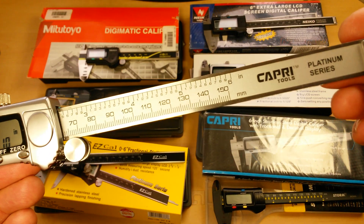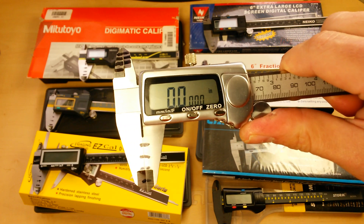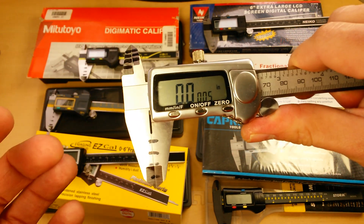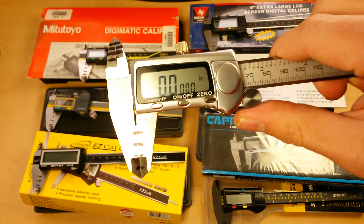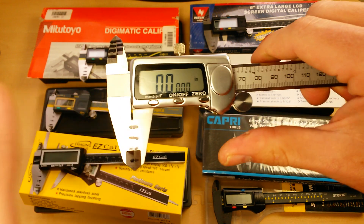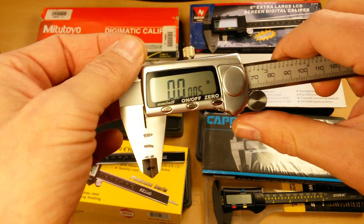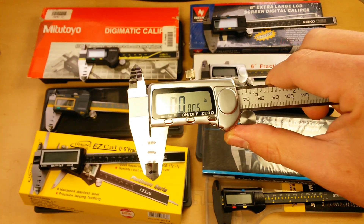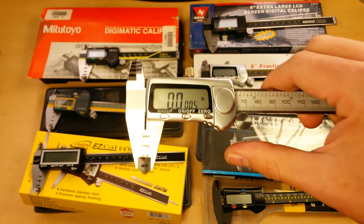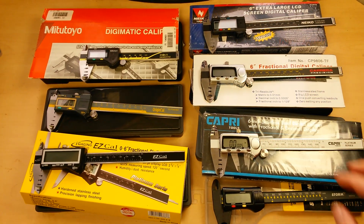Let's take a look at this Capri — I actually have a zero problem on this. If you're not getting zero every time, or it bounces around and fluctuates between half a thousandth, zero, and negative half a thousandth, make sure you're cleaning these faces and using your digital caliper properly — check out my other video on proper use and cleaning. If you're still getting a lack of proper zero, you need to send it back. You just became the last step in the quality control process.